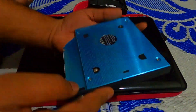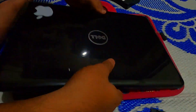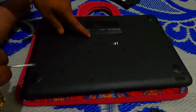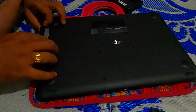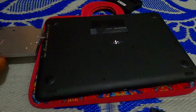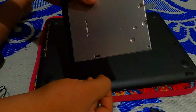We need to remove this flap first. Now we have to remove the CD drive. To remove it, we need to remove this screw, then drag it out. Once it comes out, we need to remove this thing and fix it in place.